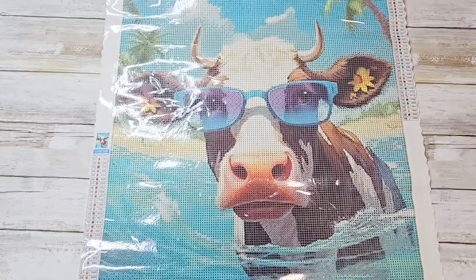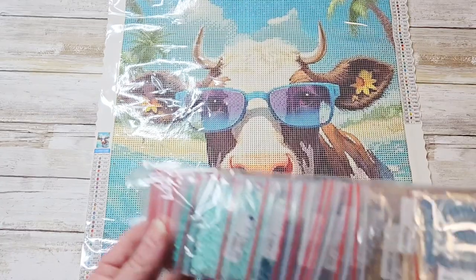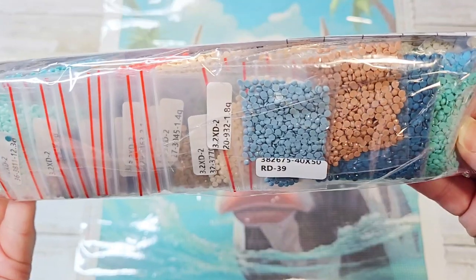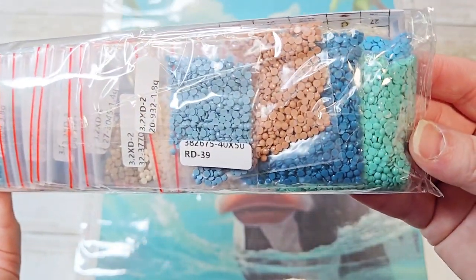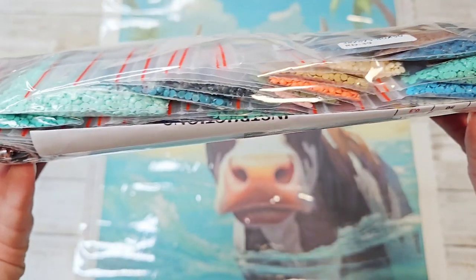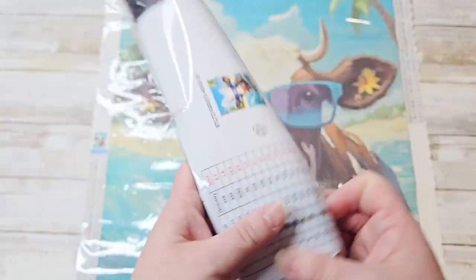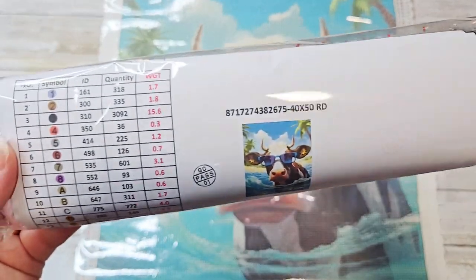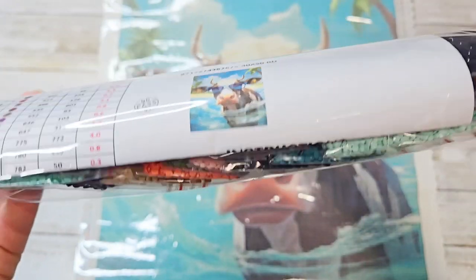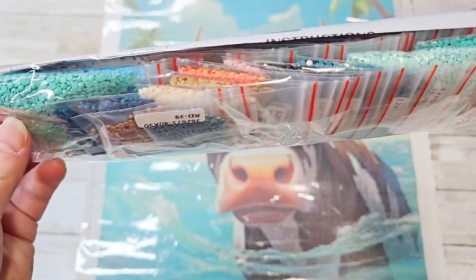I will have these two canvases as well as the website linked below if you're interested in checking them out. In this one I got a full round — again, they are individually bagged, look nice and shiny, and are uniform sizes. Look at those colors — beautiful.